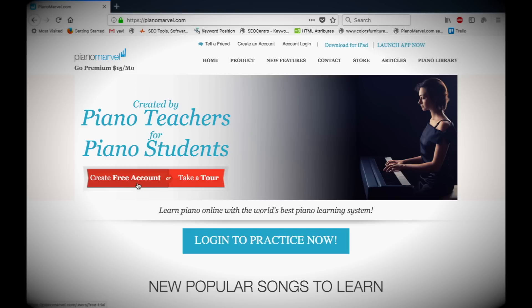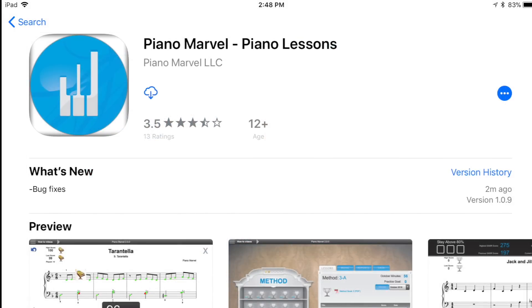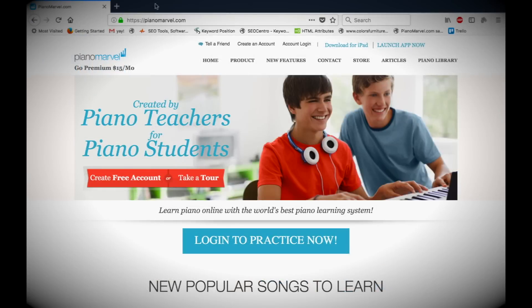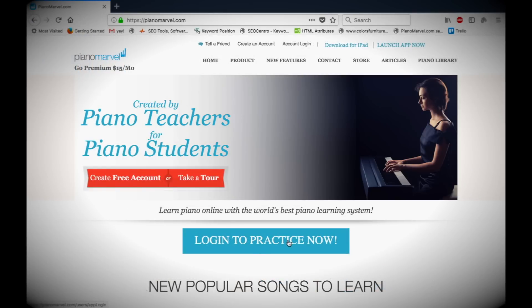If you plan to use Piano Marvel with an iPad, you should create your account first on the website, then go to the App Store on your iPad and download the Piano Marvel app. Mac and PC users should come to PianoMarvel.com using Google Chrome or Firefox, then click Login to Practice Now.